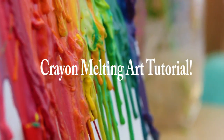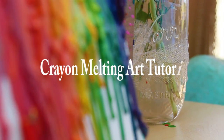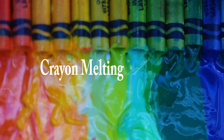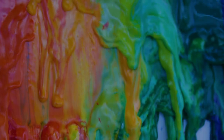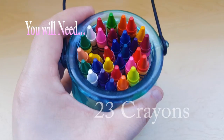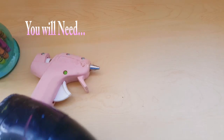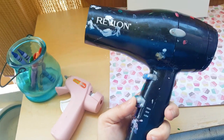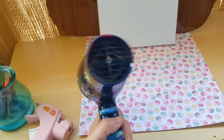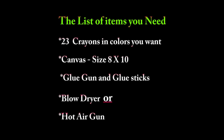Hello you guys, today in this video I'm gonna demonstrate for you how to make crayon melting art. It's a great tutorial, it's fun, it's fun to hang on the wall, it's very colorful. You're gonna need 23 crayons, a hot glue gun, and a blow dryer or a hot air gun. This tutorial is gonna blow you away — that's a hot air gun.